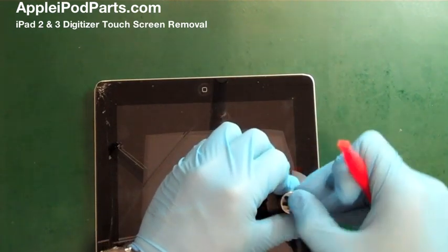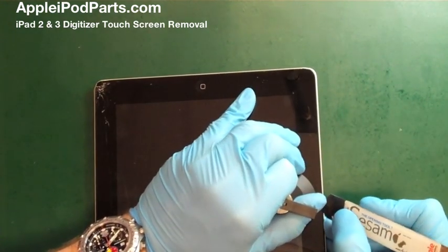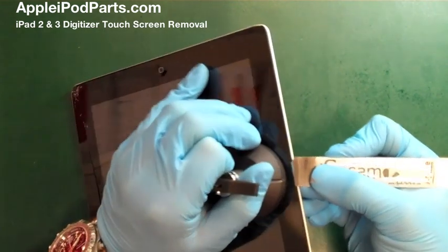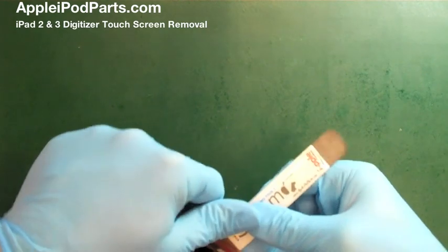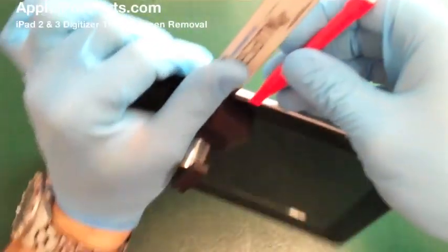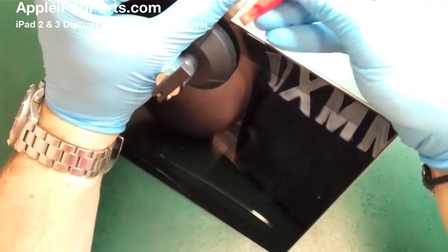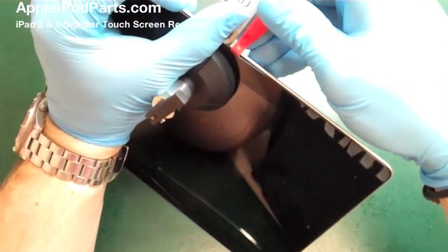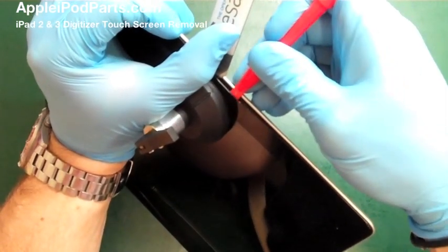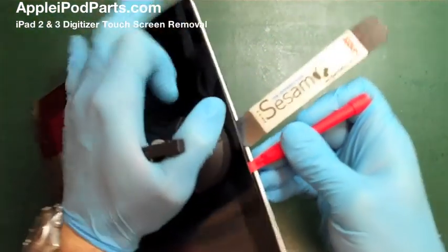This iPad has already been in our temperature-controlled ovens for approximately 35 to 40 minutes at around 60 degrees. We've done a lot of experimentation and to be honest it's not so much about the temperature, it's more about the heat soak. Otherwise you can heat it up with a heat gun all day long but the heat soaks away by the time you get any tools on it.